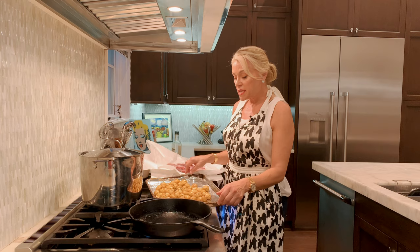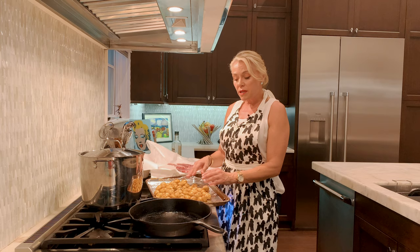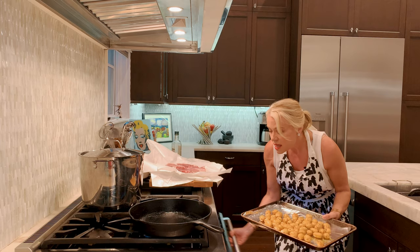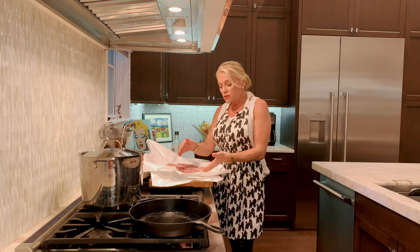With the baby Yukon potatoes, they're just tender — they don't take long in the oven, maybe 25 minutes at 400. What I do is just olive oil, salt and pepper, and maybe a little bit of Italian seasoning. That's all they really need. A lot of my recipes use the least amount of ingredients — to me it's healthier, easier, and it just lets the flavor of the food come out with your seasoning.